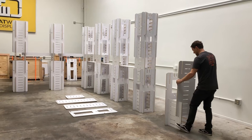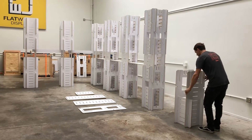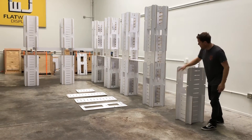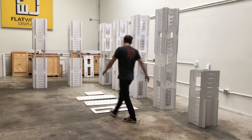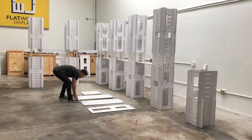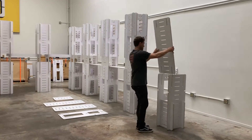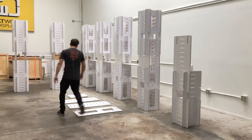Now we've created the foundation where this side has slat wall, this side has slat wall, this side has slat wall, and this is connecting to your column D. Now I'm going to grab part 34, which is the middle piece of slat wall, and drop it in here and on the back as well.